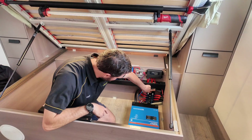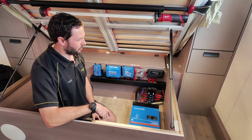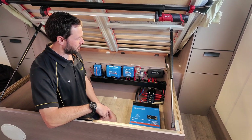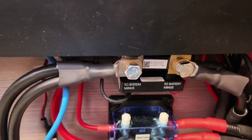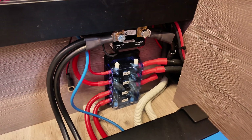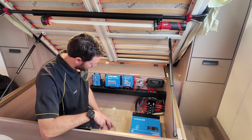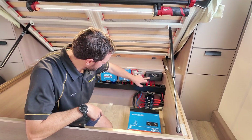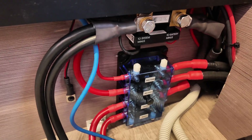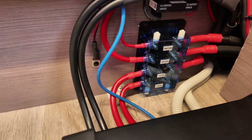Below that is the smart shunt — the Victron 500-amp one. We generally go with the 500-amp for caravans and off-grid systems in case they really load it up and need to pull at least 500 amps from the battery. Below that is the Mega fuse box, which fuses the Multi Plus 3kVA as well as the MIDI fuse block. We feed everything off the big Mega fuse with heavy cable, then individually out to all the smaller components.